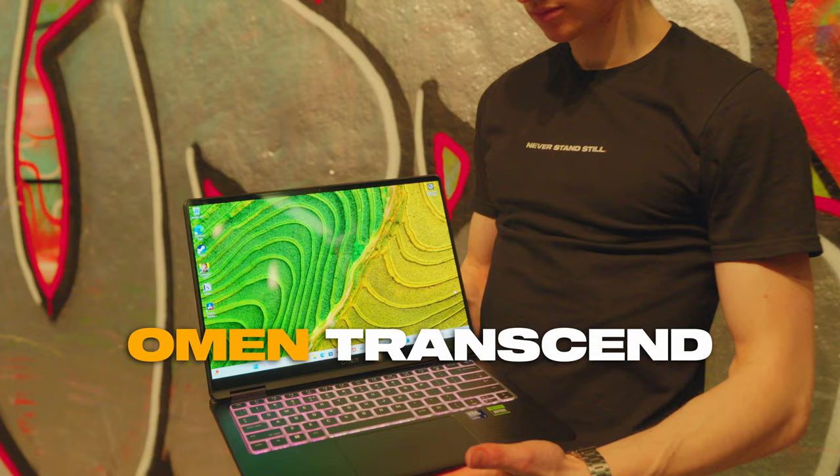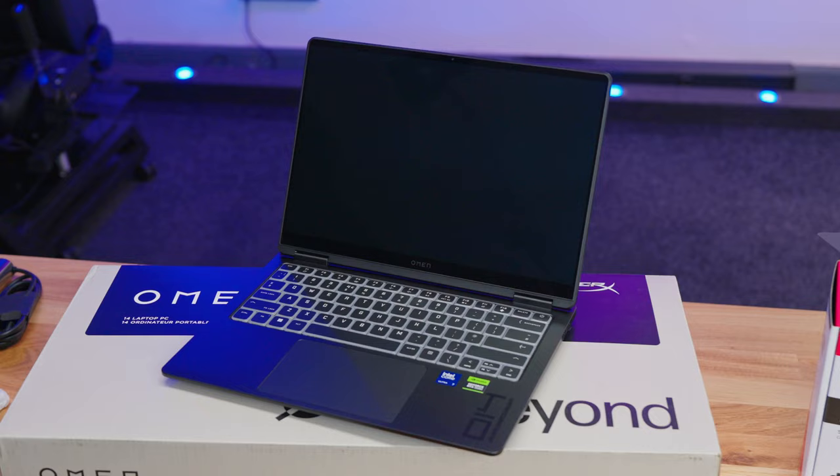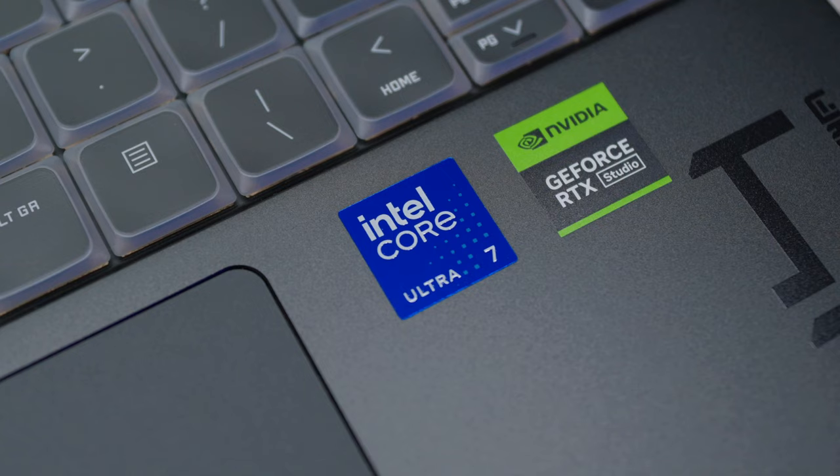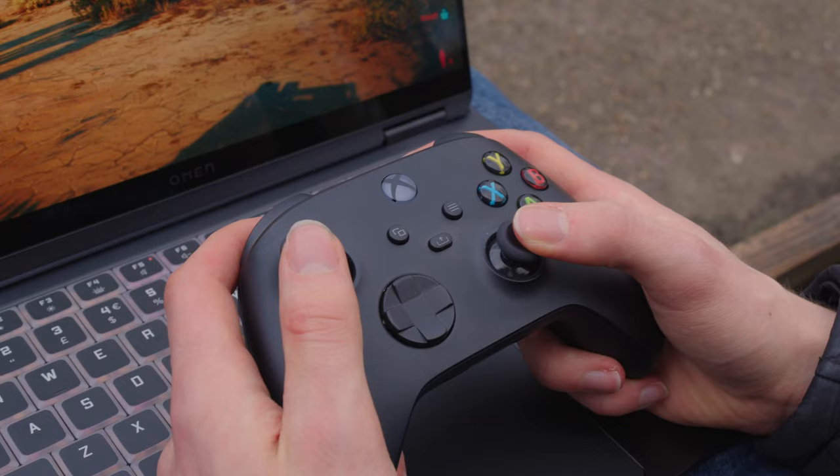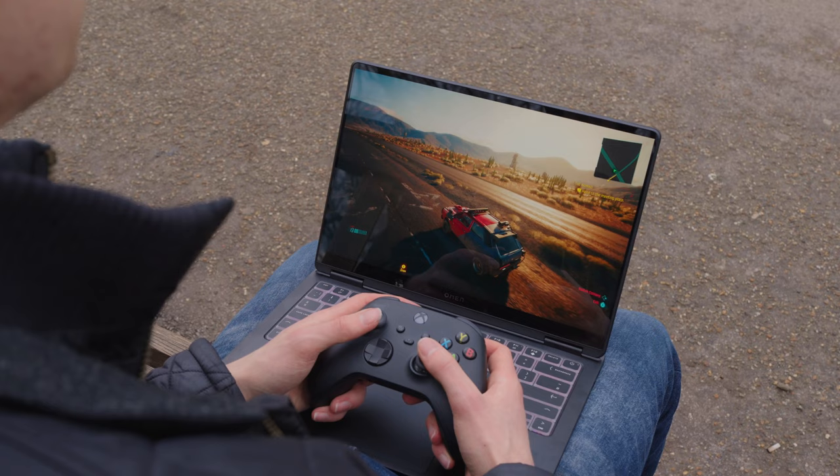This is the new Omen Transcend 14-inch, the perfect gaming laptop for students or young professionals, with a discreet minimalistic design that does not scream gamer but packs the power needed for both work and play. Inside it houses the latest Intel Core Ultra 7 or Core Ultra 9 processor depending on which version you choose, with Nvidia RTX 40 series graphics and my favourite feature, a 120Hz OLED display.